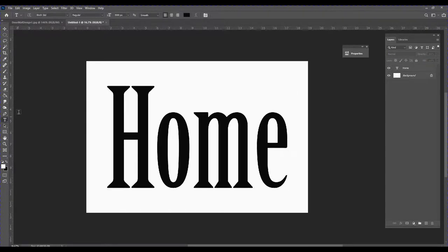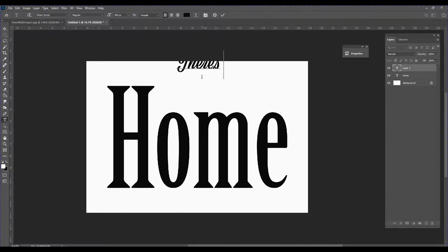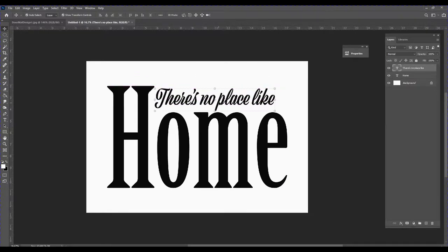Now I need to go back to my text tool and I'll be using a different font — this one is called Victor Script Regular. I'll select that and change the font size to 500, then click on my canvas and type 'there's no place like,' then click the check mark.